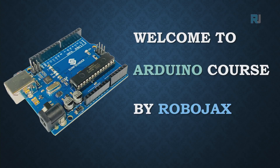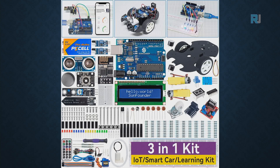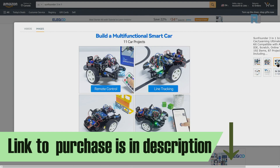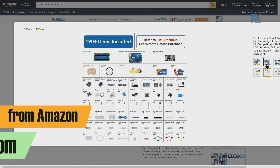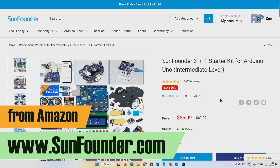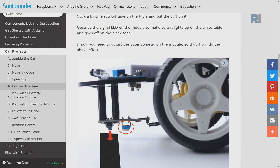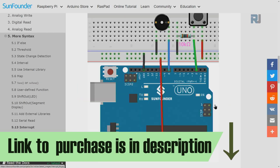Welcome to the Arduino course by Robojax. This course is based on the SunFounder 3-in-1 Arduino kit sold on Amazon. Everything you learn in this course is included in this kit. The course comes with tons of components and projects, all with instructions and video for smart car and other projects for school or home automation. You can purchase it from sunfounder.com. The kit also comes with full documentation, code download, learning projects with full explanation, wiring diagrams, and downloadable code. The link to purchase the kit and documentation is below the video in the description.